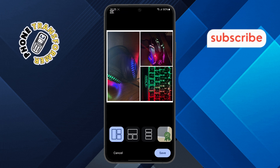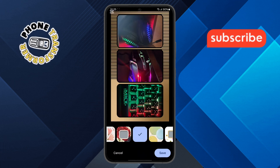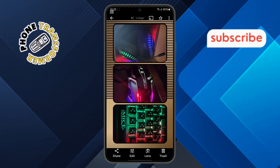Step 4. Now you'll see different collage layouts available. Browse through the options and choose the one you prefer. Once you've selected the layout, confirm by tapping the Save button. The collage will be created and saved automatically in your Google Photos.